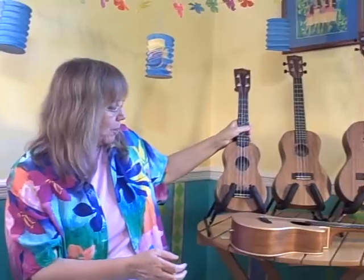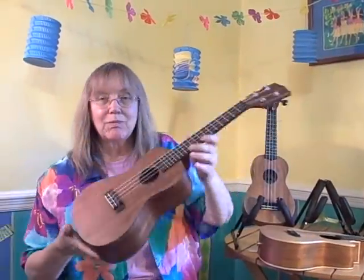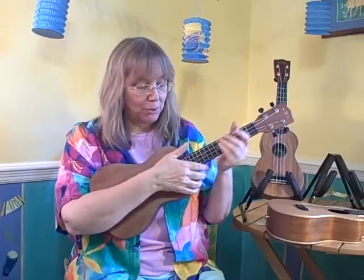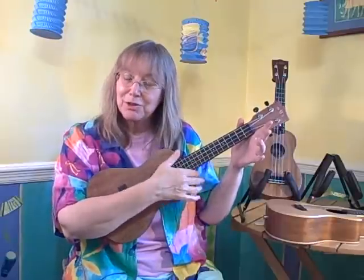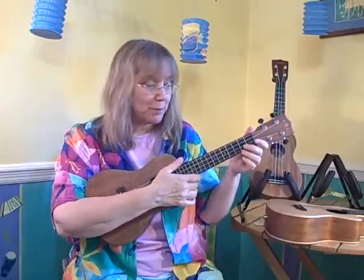I'm going to put this down and move over to the concert size. See, it's a little bit bigger. The neck is a little bit longer, and you have more room for your fingers. I'm going to hold it the same way — put it in the crook of my arm — and it automatically puts my thumb right about where I need it to be, where the neck and body meet. It's got a little bit different tone than the soprano — a little bit deeper, a little fuller.